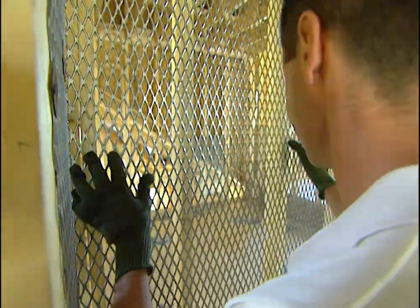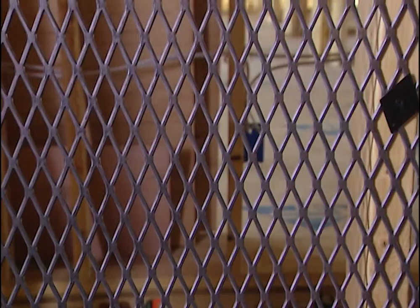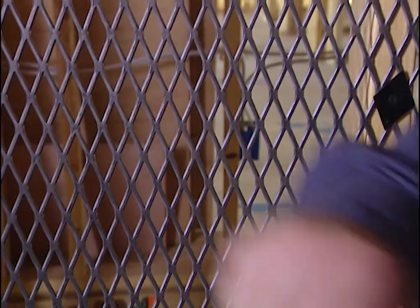Now we started by wrapping the whole room in steel mesh — the same steel mesh used by the ATF and the FBI. It's made by Amoco, the Alabama Metals Industry Corporation, and it is super strong. Nobody's gonna get through that system.